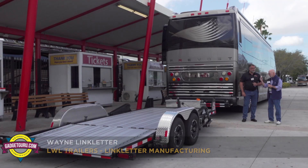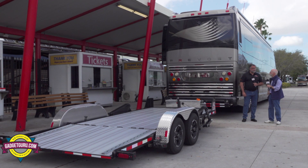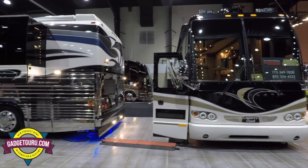Let me take a moment and introduce you to this guy right here. I'm going to hold up his card so I get his name right. This is Wayne Linkletter. He's the president of Linkletters Welding. He has the Stowflex here. We're at the Prevost Expo in West Palm Beach, Florida.